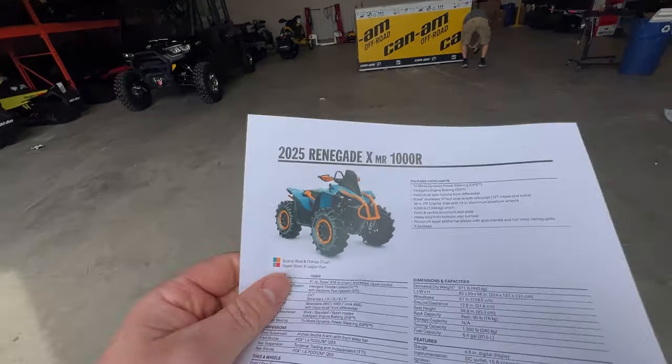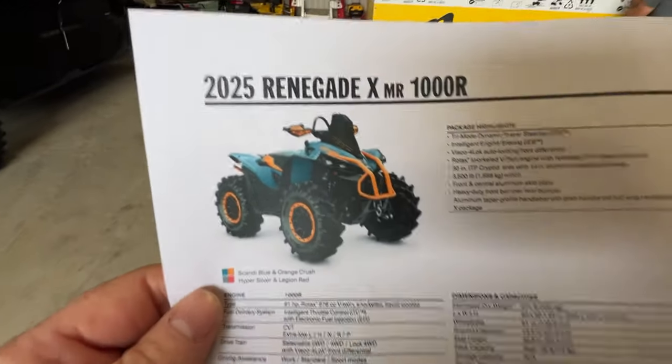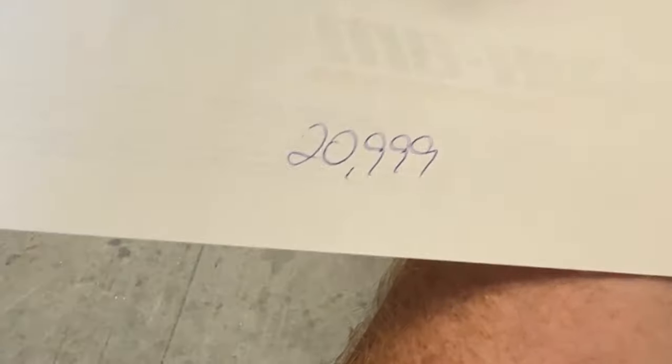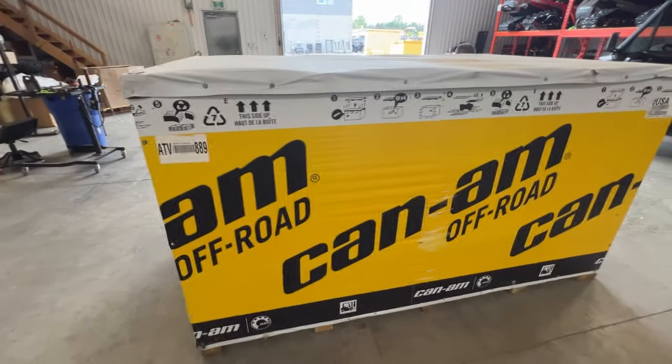What do we have here? 2025 Renegade XMR 1000R. This thing is going to be mean. How much? $29,999. Open her up — see what's living in there and let her eat.